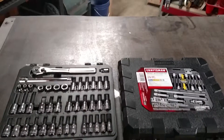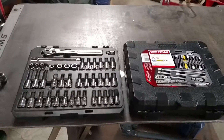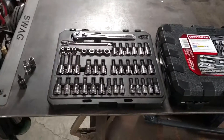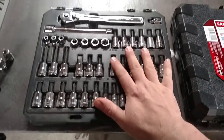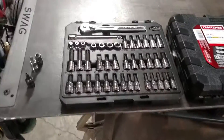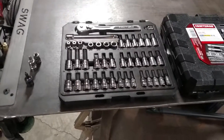Hi guys, James again with Ruti Customs. This is a two-year review on this set, which is the 42-piece bit socket set that I picked up from Sears almost two years ago.